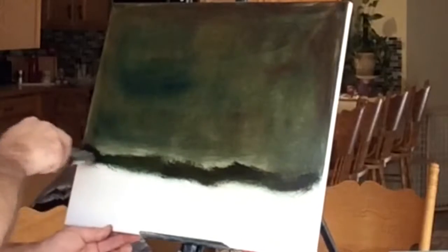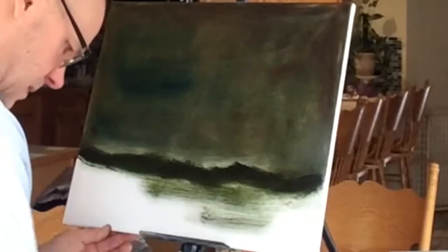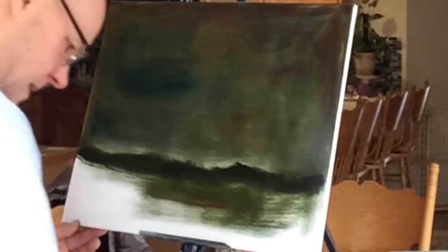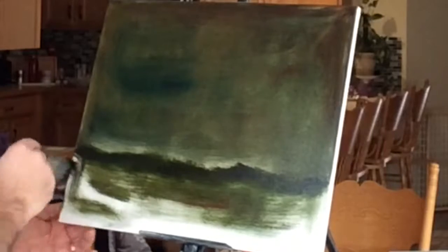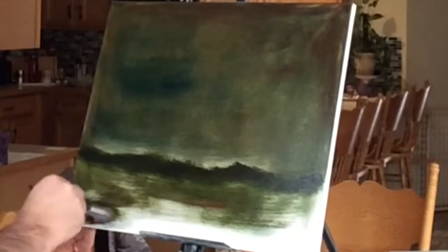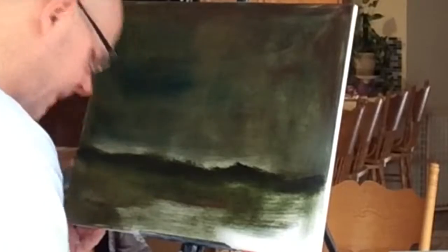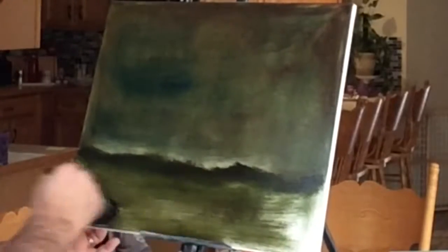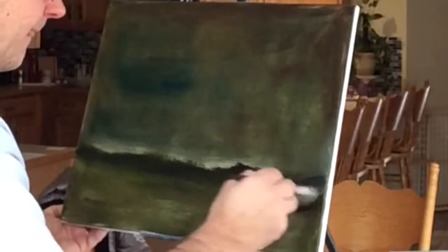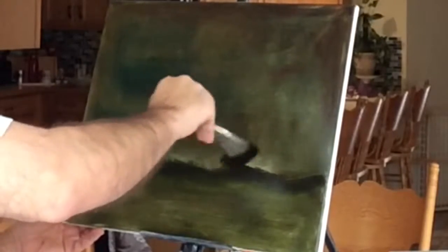I'm putting things on fairly randomly. I'm going to use my knife to add a little color to the sky and I'll also put in some mountains using the knife, but I don't use color on the mountains or on the landscape. The idea here is, again, not to use any detail, but to just sort of imply the detail using shadows and lights and darks. Here I've roughed in a bit of a landscape and I'll just bring that sky down to the horizon line a little bit.